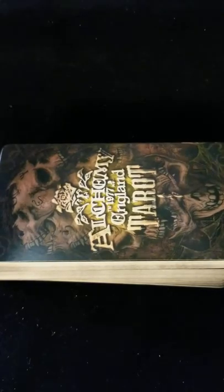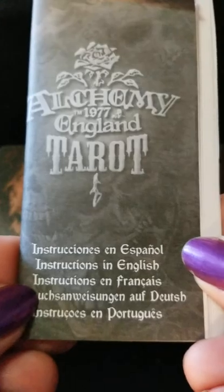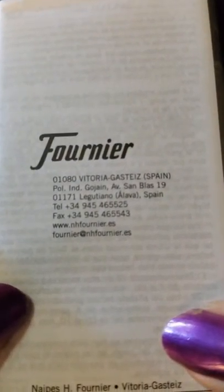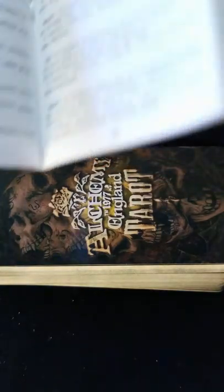This has been the Alchemy 1977 Tarot. Instructions in English, Spanish, French, German, and Portuguese. Looks like it's published in Spain. One of those kind of annoying fold-out booklets in the different languages. Doesn't look like there are any spreads.